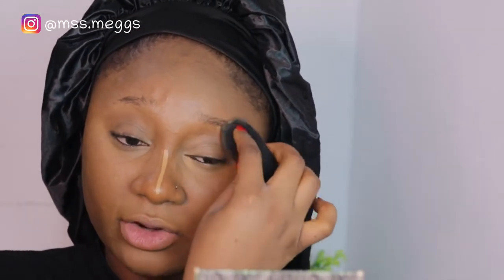My concealer dries really fast so I'm trying to work quickly with the brush so it doesn't dry out. This beauty sponge from Ruba Beauty blends so, so well — I'm very serious. I'm tapping it on my nose, tapping in gentle motions like that.